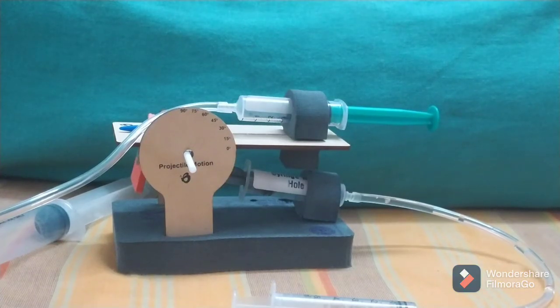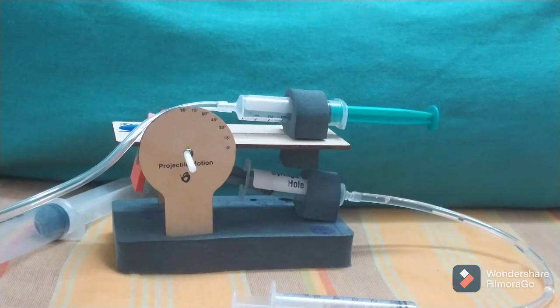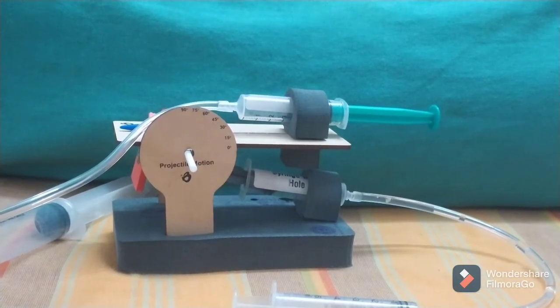Hey guys, welcome to Easy Science Experiments. In this video I'm going to talk about how a projectile launcher is working. I made this from a kit — a STEAM kit.